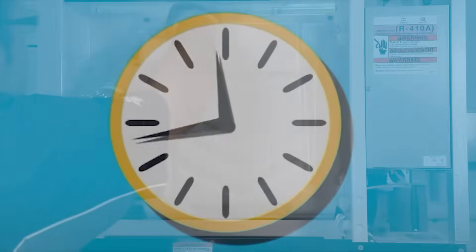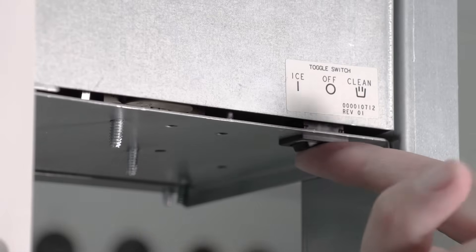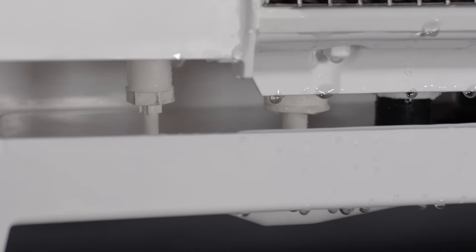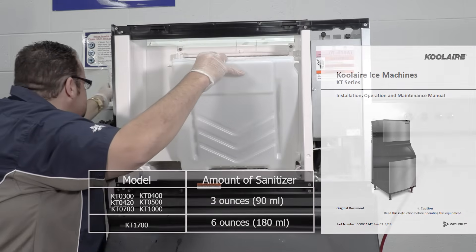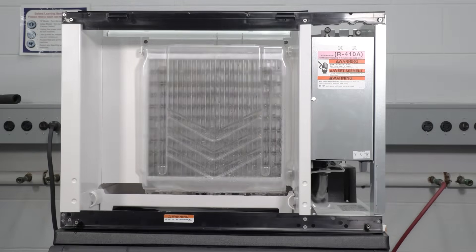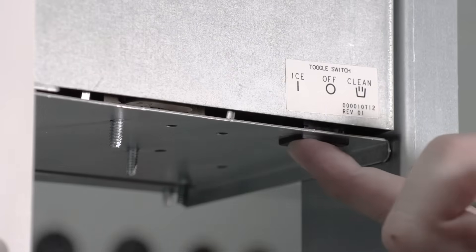Step 12: Replace all the removed components. Step 13: Wait for 20 minutes. Step 14: Reapply power to the ice machine and place the toggle switch in the clean position. Wait until the water trough refills and then add the proper amount of Manitowoc Ice Machine Sanitizer to the water trough. Step 15: After about 24 minutes, the sanitize cycle will be completed. Move the toggle switch to the ice position. This completes the interior cleaning and sanitizing of Coolair modular ice machines. You should be ready for another six months of efficient operation. Your ice machine is now ready for use.